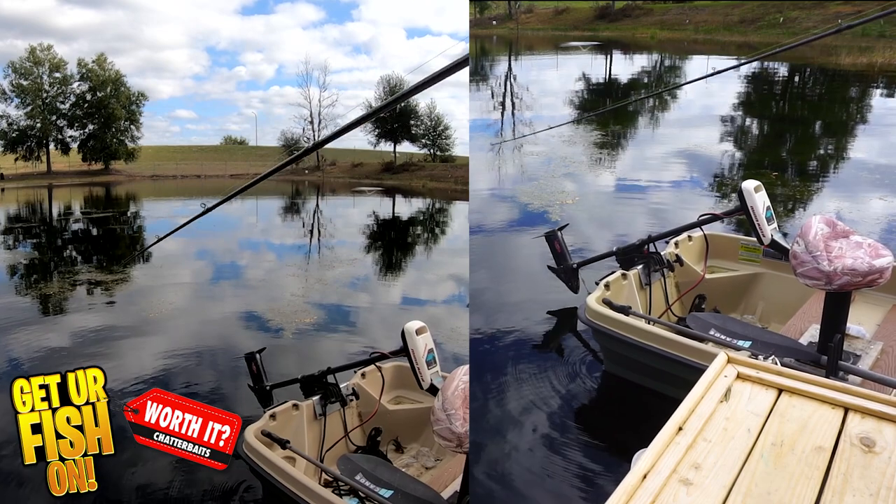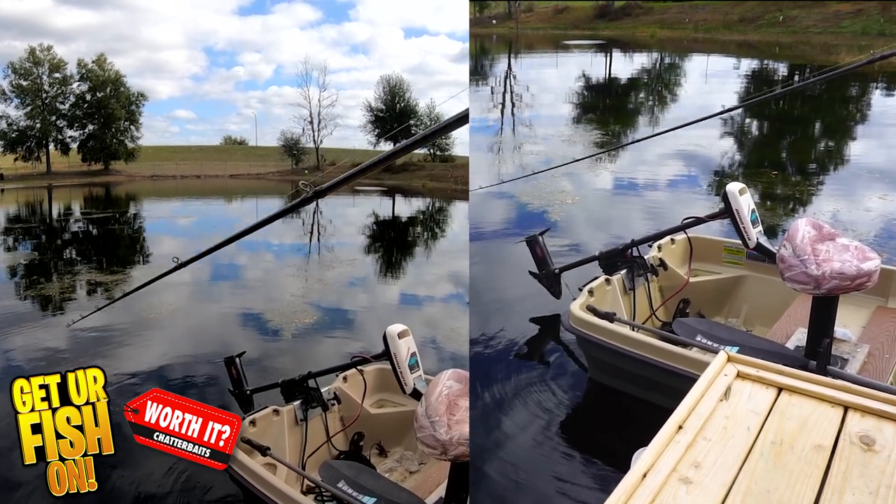However, it's on sale right now for $4.98. Let's take a quick second and check out the vibration in the rod as the Picasso Shock Blade is reeled in.